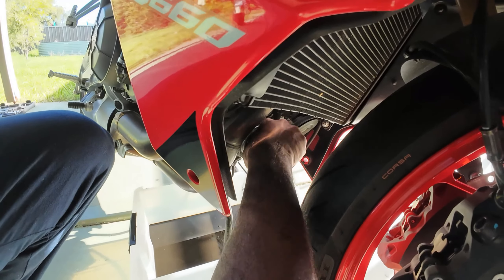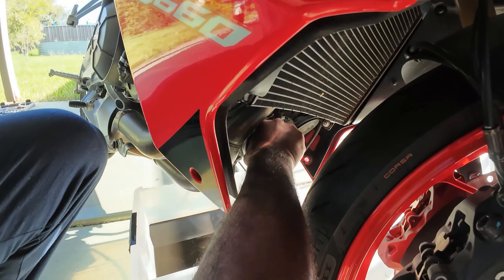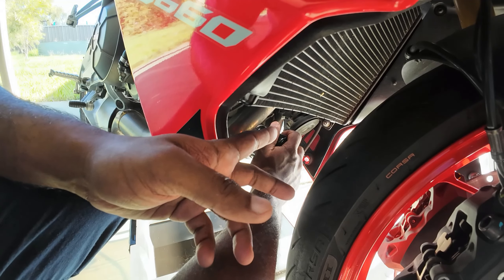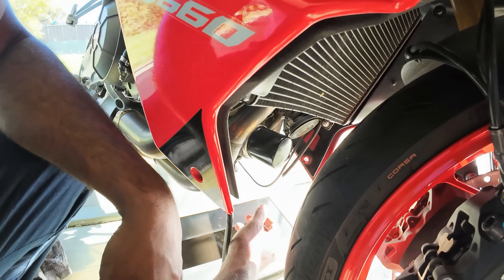Screwed by hand — just hand-tighten it properly. We're going to hand-tighten it so that the next time you do an engine oil service it's easier and you can just remove it by hand. Just hand-tighten it enough — that's it, that should be enough.